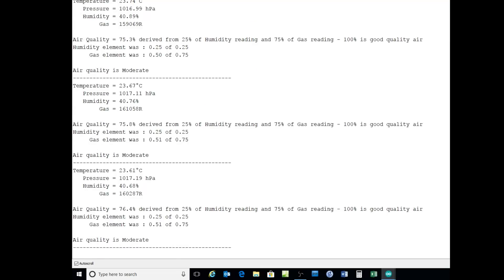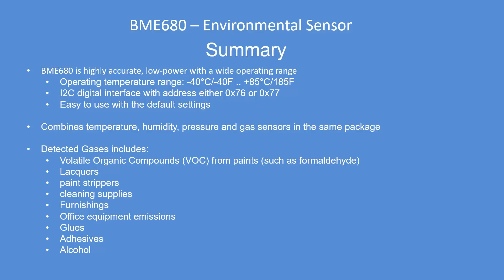It's a relative index — it doesn't really mean anything absolute. In summary, it's a very accurate low power device with a wide operating range: minus 40°C to plus 85°C. Variable addressing at 77 or 76, with 77 preferred for most libraries, which are set up for hexadecimal 77. Easy to use with the default settings — nothing really to change. It measures all those parameters in one unit, and you've just seen it measuring volatile organic compounds. Paint stripper is what I was using there.